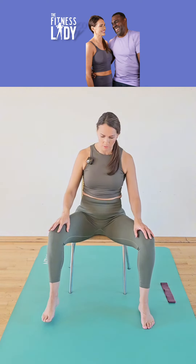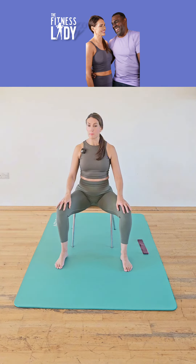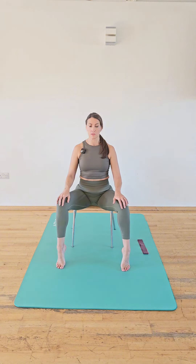I'm going to sit at the edge of the chair, take the feet out, and I want you to have your heels just below the back of the knee. We're going to do some heel raises here. Spread the toes, keep the ball of the foot on the floor, lift the heels, and then control them down.